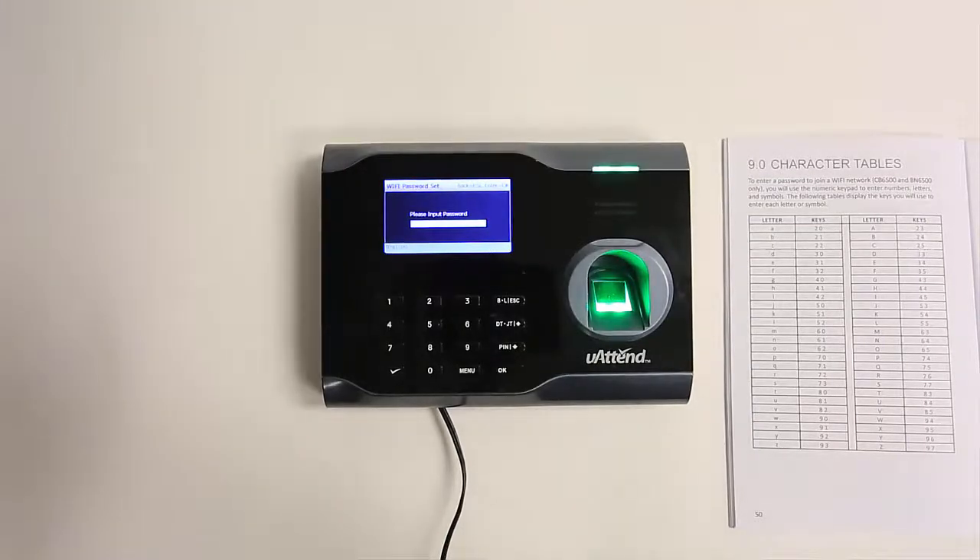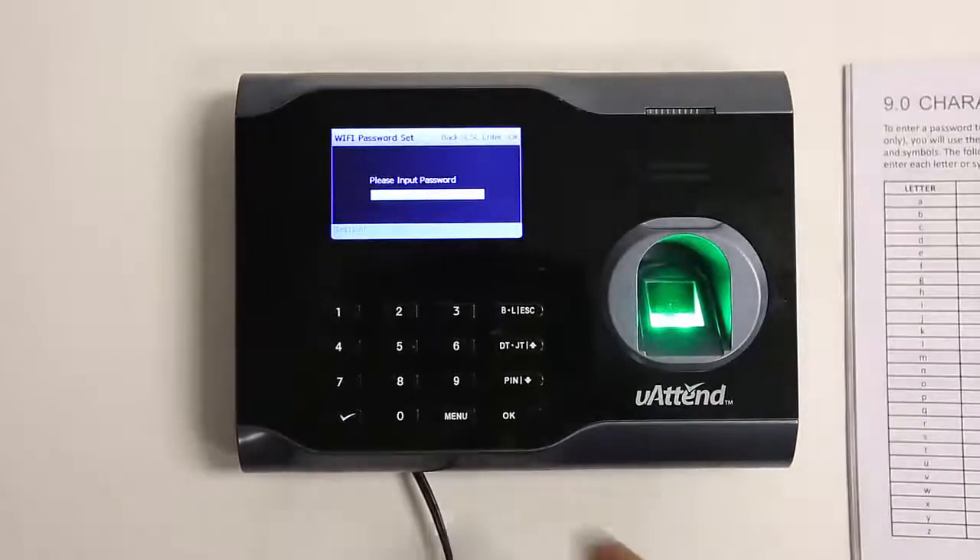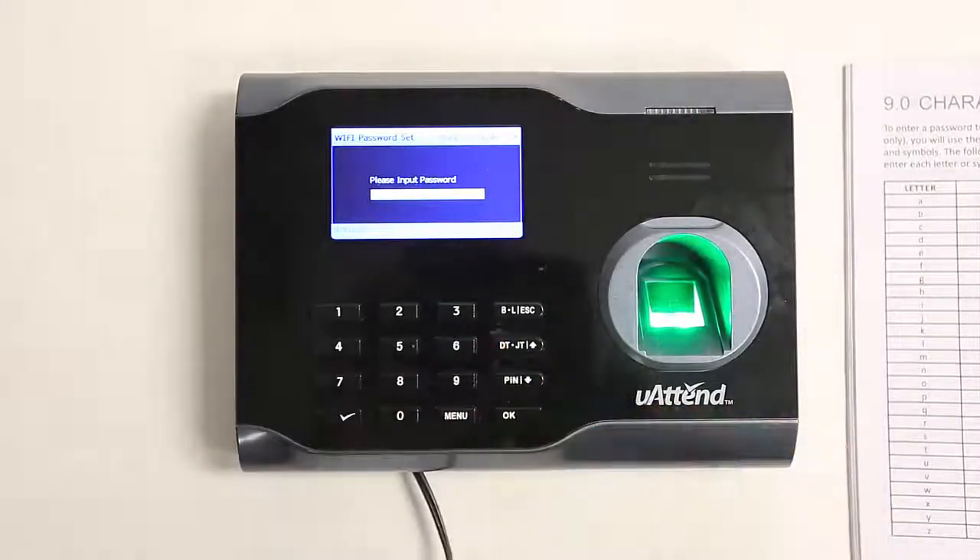Passwords can contain letters, numbers, and symbols. We are currently in alpha mode, which means we can type letters. To type a letter, press the combination of keys that correspond to the letter in the table. For example, to type a capital T, we press the 8 and 3 keys.